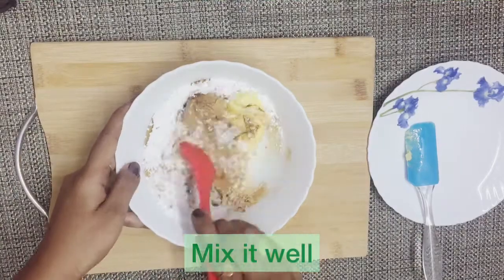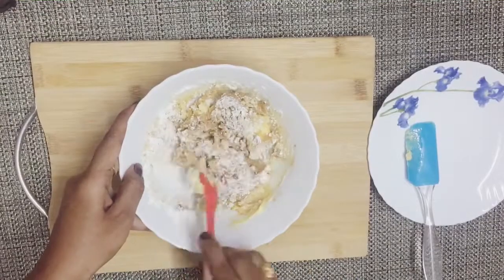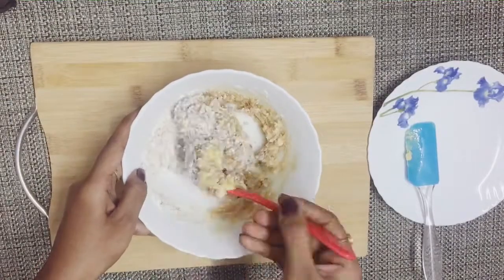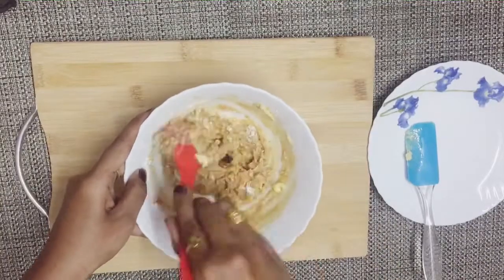Mix everything together. If you want to add a crunchy peanut butter, don't add peanuts — add crunchy peanut butter directly instead.